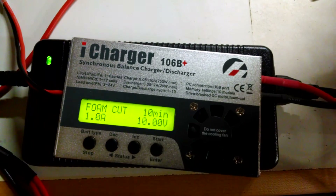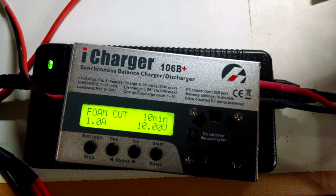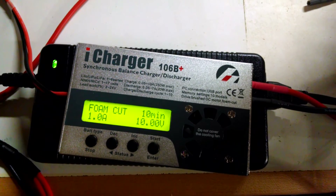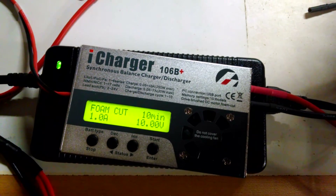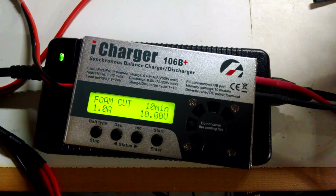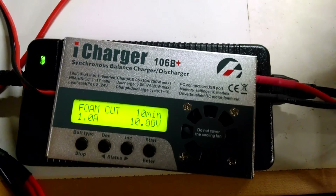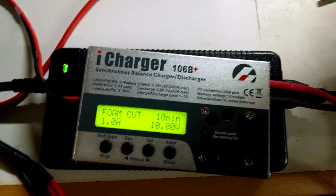I've got my foam cut program set up here for 1.0 amps and 10.00 volts. The reason I do it at that setting is it actually makes the math very easy when we check the voltage drop on the connectors. So 1 amp, 10 volts — that is exactly 10 watts of power running through our phase wires.